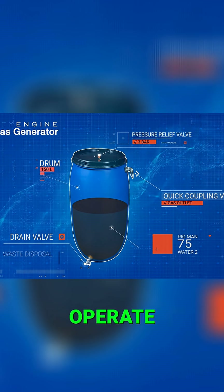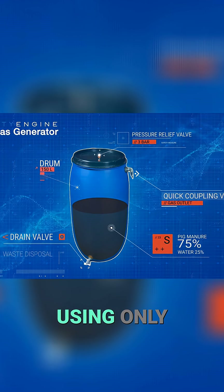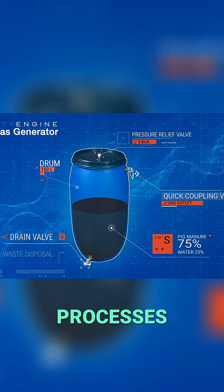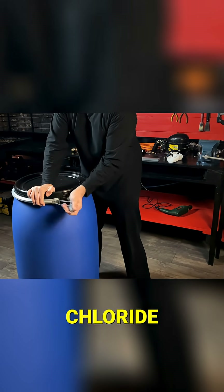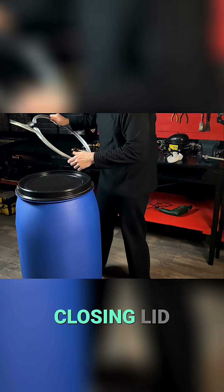The whole system is designed to operate without electricity, using only natural biological processes. We are going to use a 150 liter polyvinyl chloride barrel with a hermetic closing lid.